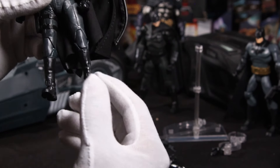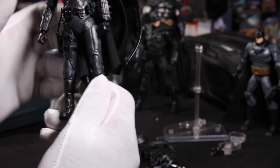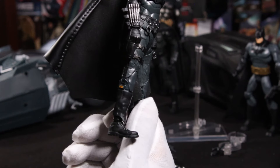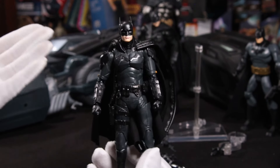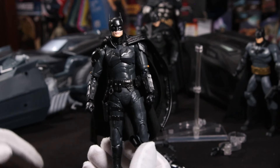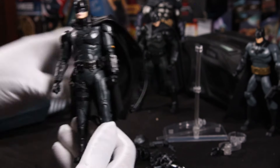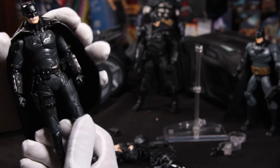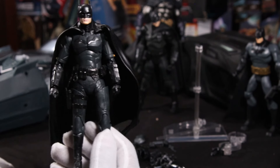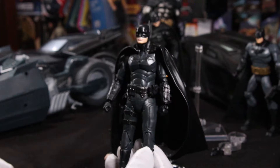Everything looks good. I'm accustomed — more times than not, especially with this new wave of bootlegs we are getting — they all look good. I don't know what's going on with the bootleg game, but they seem to be upping the ante a little bit for what they are bringing to the table.